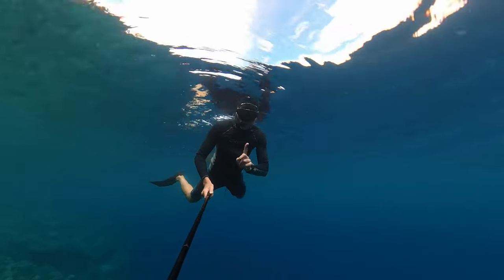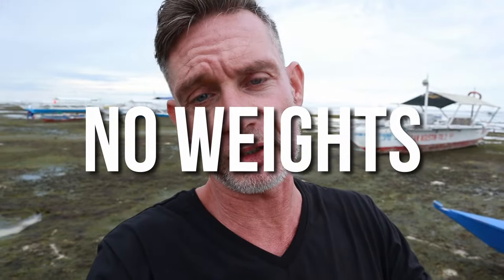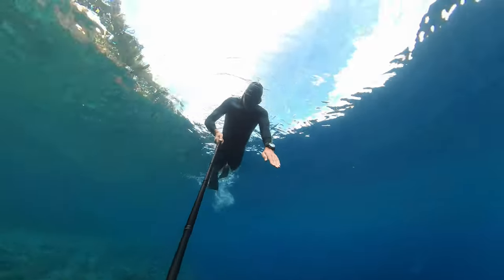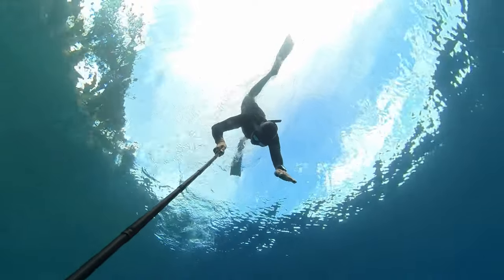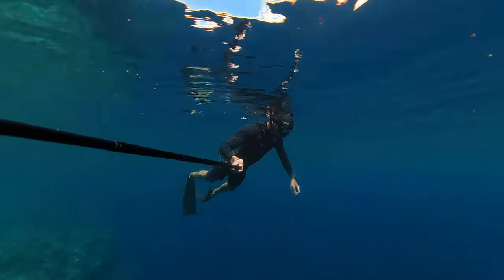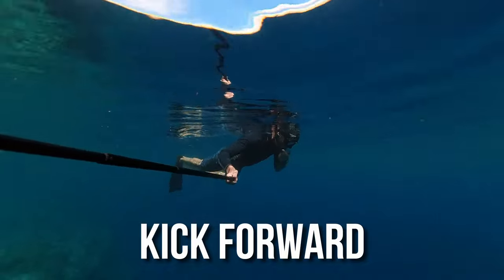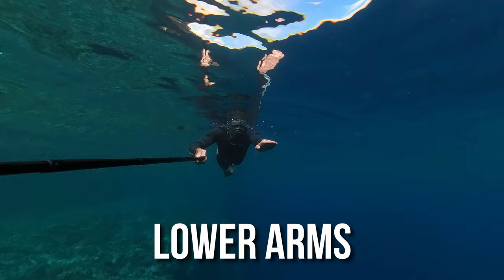Tip number four: the duck dive. The duck dive is the easiest way to break the surface. Remember the breathe up — you're floating on your belly, breathing through the snorkel. You're going to go from that horizontal position into a vertical one. To initiate the duck dive, kick once or twice to give yourself forward momentum, extend your arms, then lower your arms to about 90 degrees to point the direction you want to go.